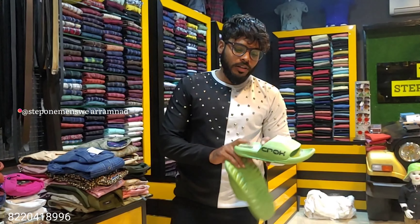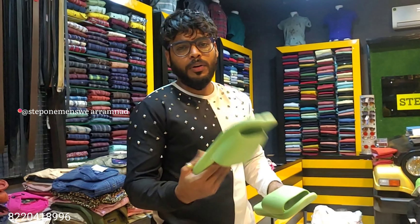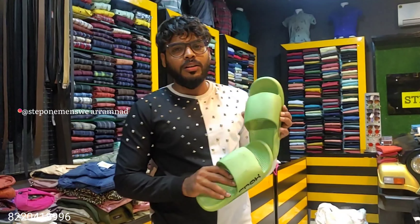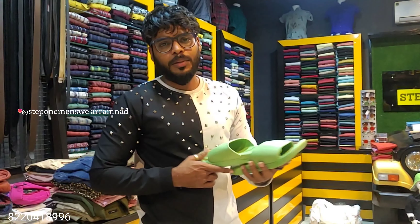This is $500, and this price is $400. We sell this at $400.